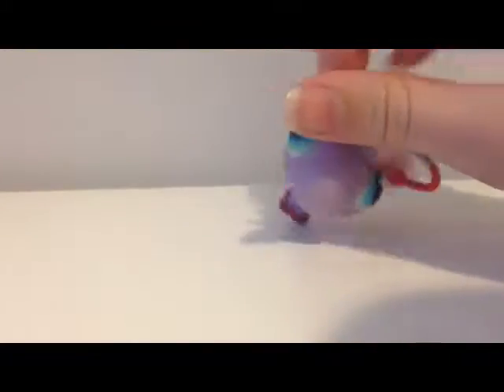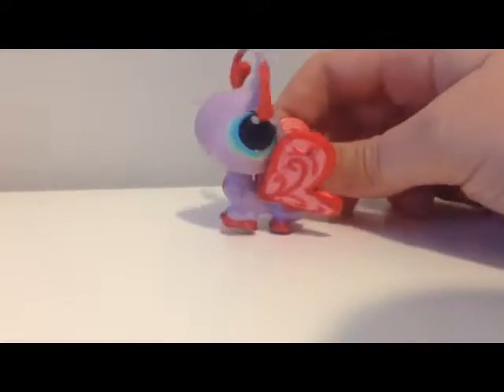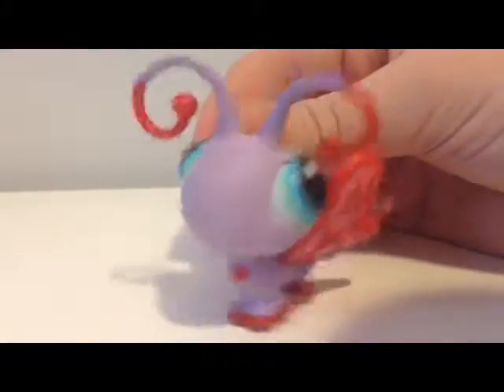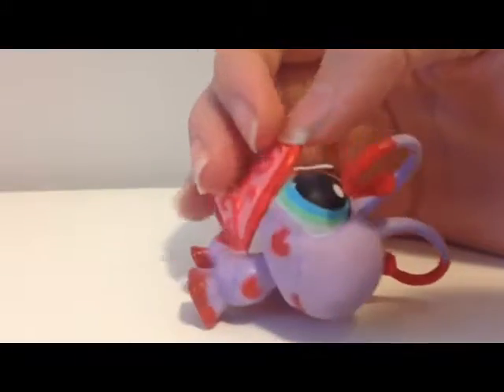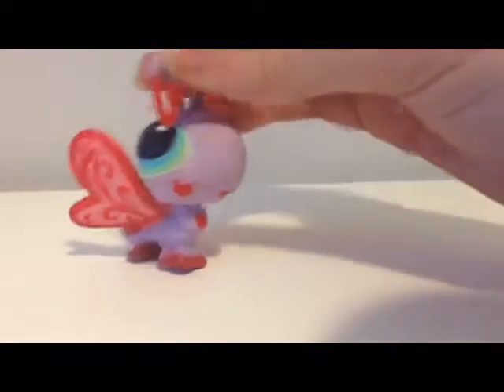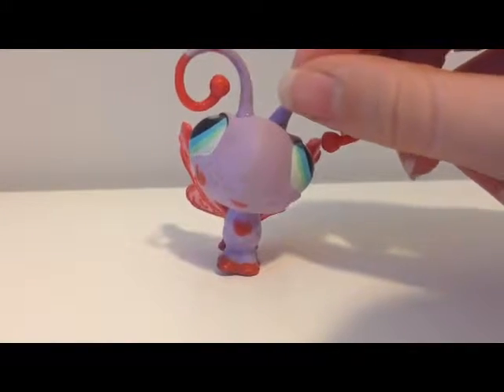I was supposed to use it for Valentine's Day and in the Valentine's season-y stuff, but then I kind of forgot about it. So this is my Valentine's Day custom. It looks a little better off-camera — you can see more of the dirt on camera.